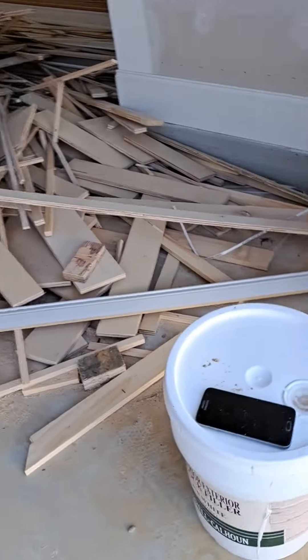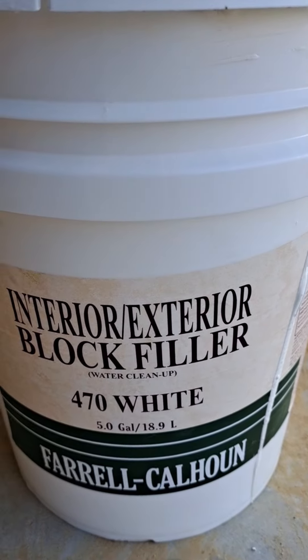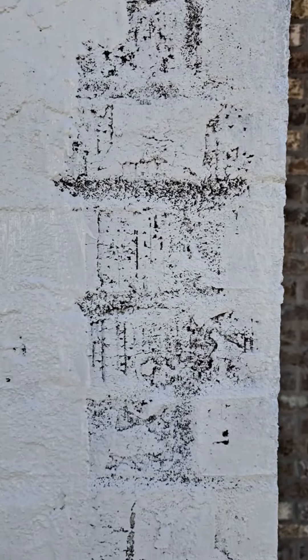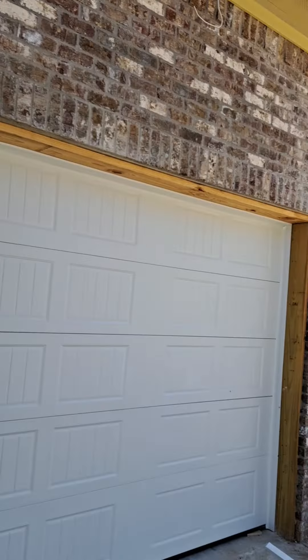This is what you call carrying here at AWB Construction. This is how you paint bricks — you roll them first with block filler. Not just regular primer, because the primer is going to soak inside and it ain't going to do nothing for you. You get block filler, roll it, roll the whole house, and then you spray your finish. That's how we paint bricks here at AWB Construction.